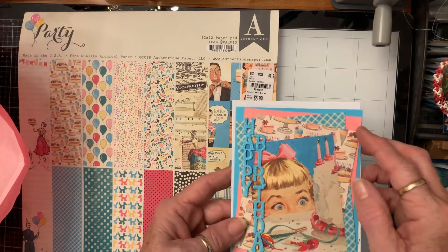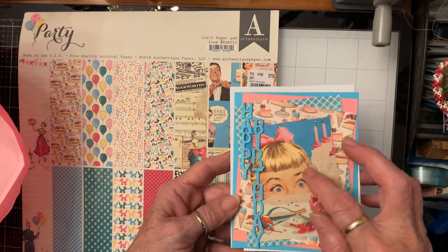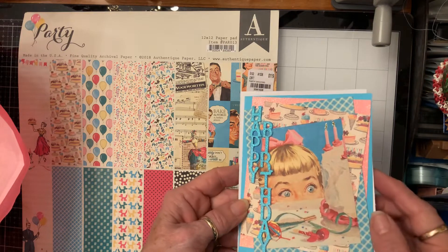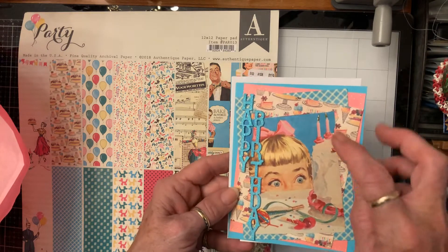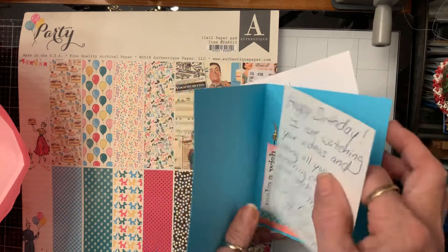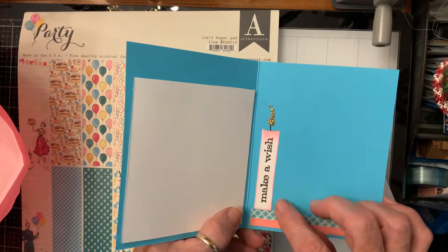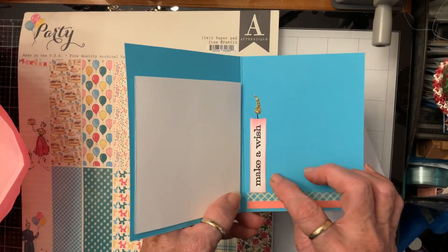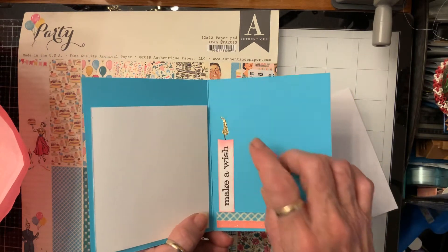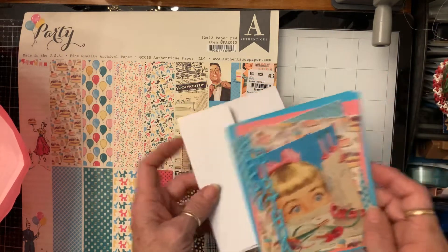So this is her birthday card and I layered it on ocean blue card stock, glitter paper, a piece of the paper, another piece of the paper, and a cut-apart. I stacked up the 'Happy Birthday' on blue glitter, glossy accented her eyes, and stickled the candles. On the inside I put a note so she can use the card. I made a little candle, distress inked the edges, used stickles for the candle, and put two strips of this down here.